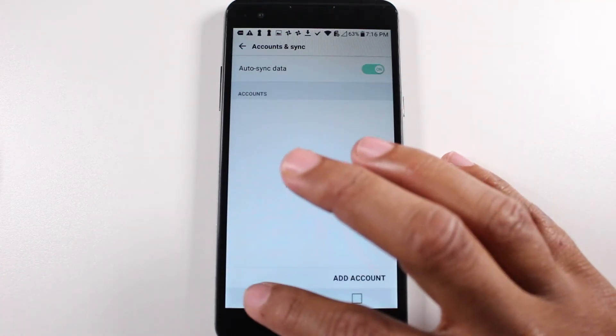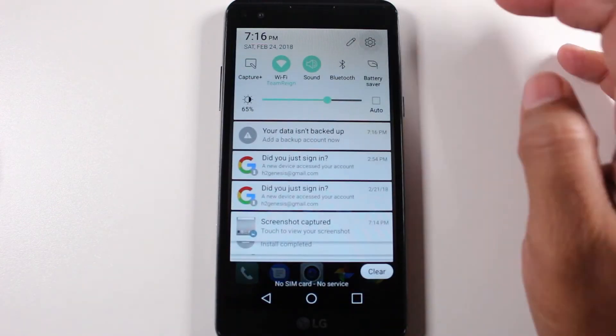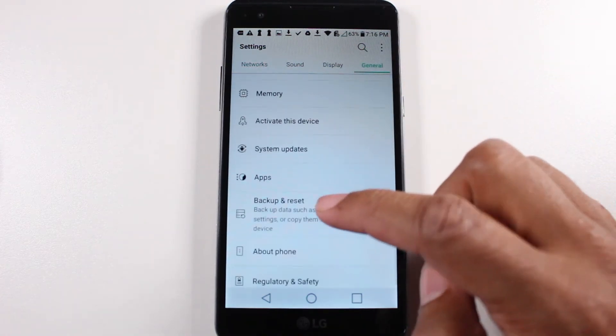That easy, your account is removed. And now let's go back. Go to General, and we're going to go to Backup and Reset, which is right here.